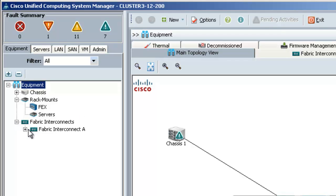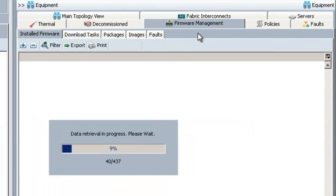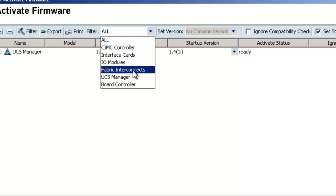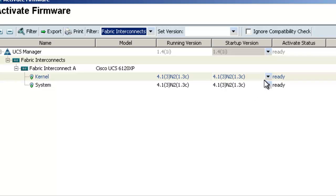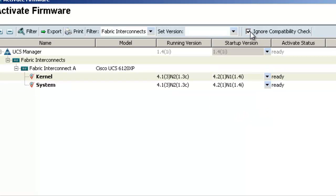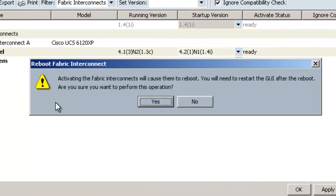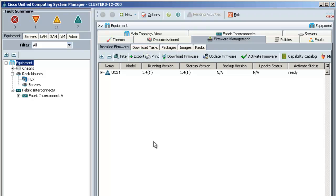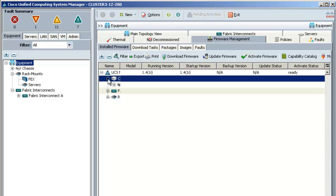Next I'm going to upgrade the fabric interconnects. We'll go back to the firmware management tab, then click on activate firmware, and choose fabric interconnects from the drop-down. On the kernel and the system, we're going to set the startup version to 4.2. I'll check the box for ignore compatibility check and click OK. This gives a warning that the fabric interconnects will reboot, and we know that so we click yes. As the fabric interconnects reboot, they will also reboot the IO modules, so those will get upgraded at this point. If you had a cluster and wanted to minimize downtime, you would upgrade the secondary first and then the primary. Since I have one fabric interconnect I'll lose my connection on the reboot. When it comes back up I'll create my host firmware package and update the server BIOS.